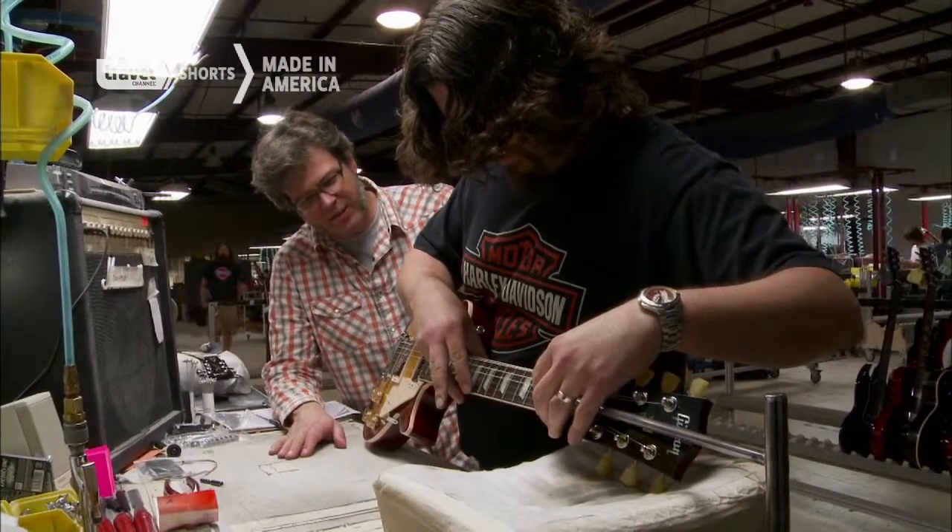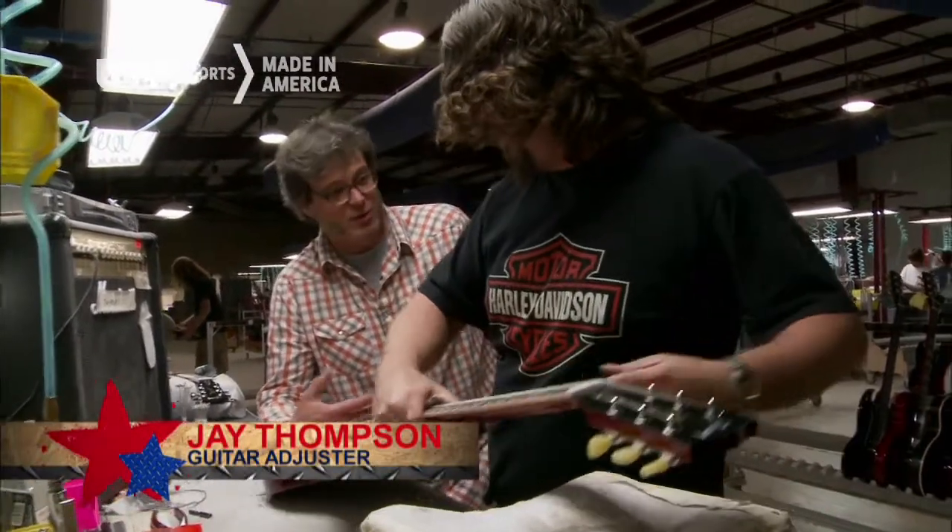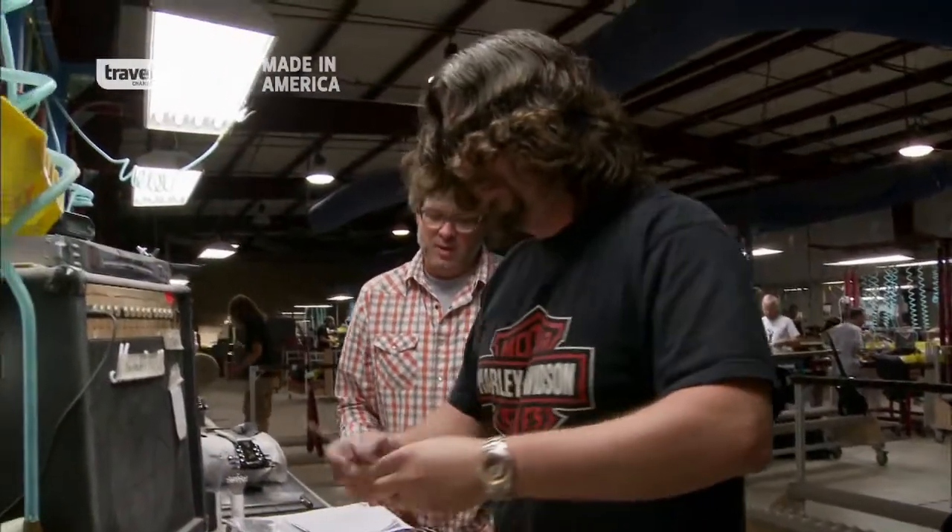When you send these guitars out, they're ready to go — they're ready to play. They don't need to be set up or anything. You're setting it up so John Q. Public can just pick it up and go.